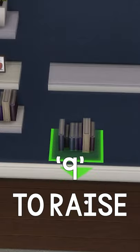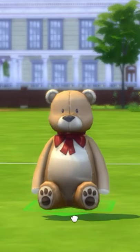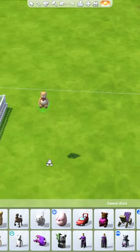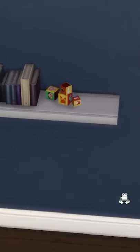You can raise it up one little slot at a time, so you can raise it up to the perfect height and place it wherever you want. This will work for any object, big and small, and you don't actually have to place them on anything — you can just let them float if you want, but being able to custom place things on shelves is great for decorating.